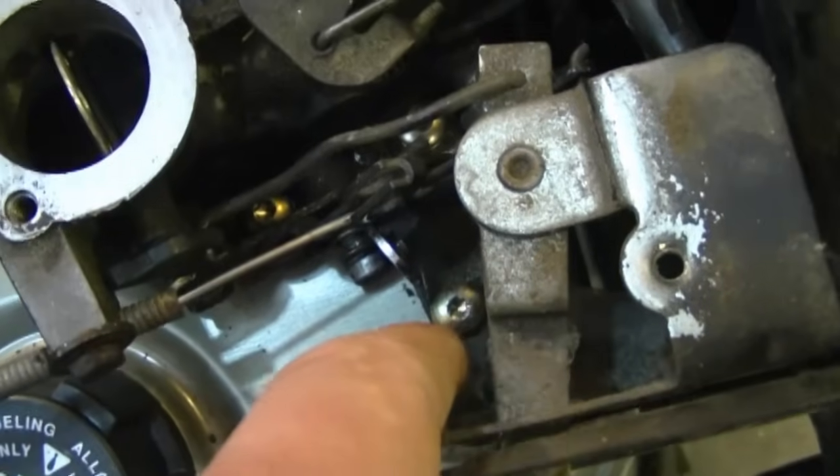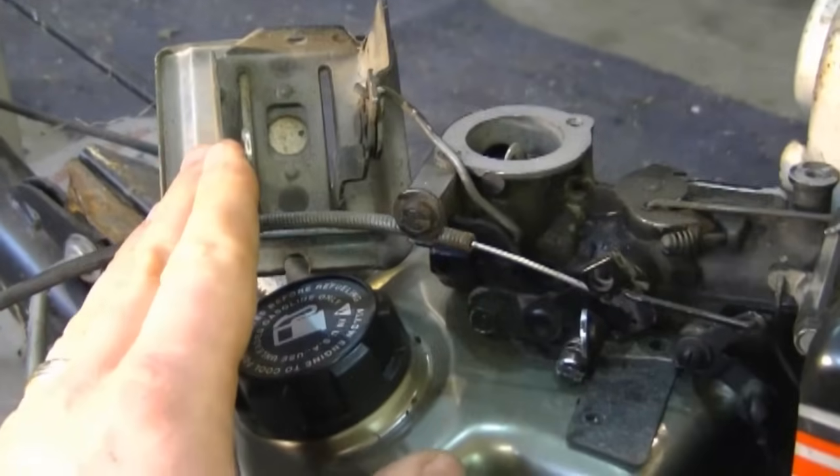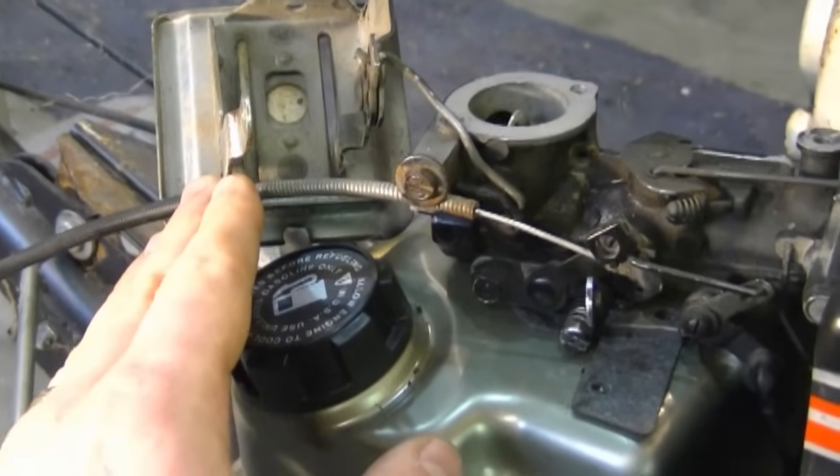I'm going to remove the choke lever here just to show you a better view inside of all the linkages. All I have to do is remove the two torx screws here. This is going to come off and we'll get a better view. With the choke lever on the side like that, we can focus on the rest of the linkages.